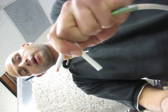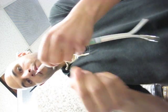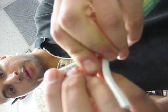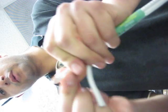Just twist it a few times and that's going to cut the coax where it needs to be cut. Then pull it and you have a perfectly cut coax video cable. Then just take the copper threads and fold them down.